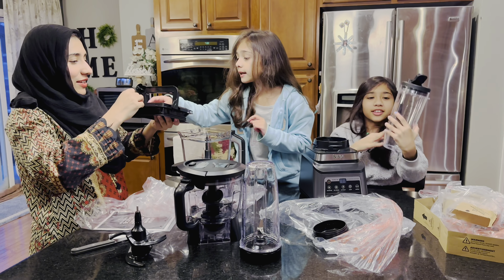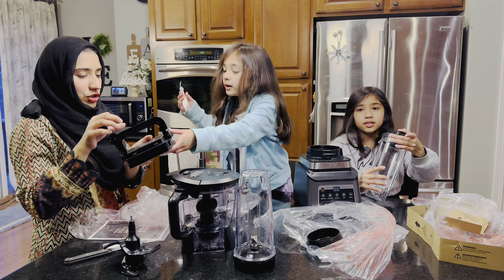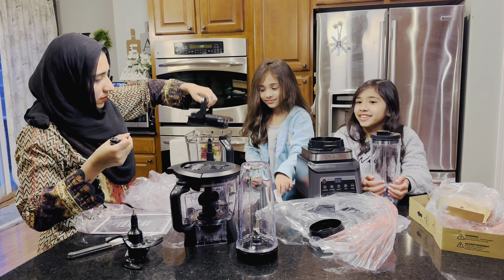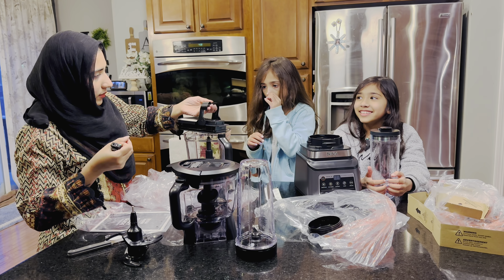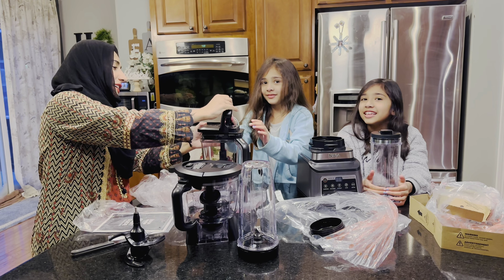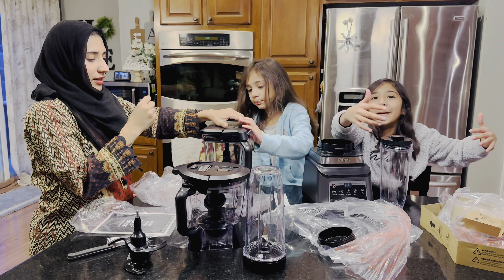It's a cup and I loved it! So your baba can take it to the gym — anyway, he doesn't go to the gym, but he needs to. There you go. Let's blend!